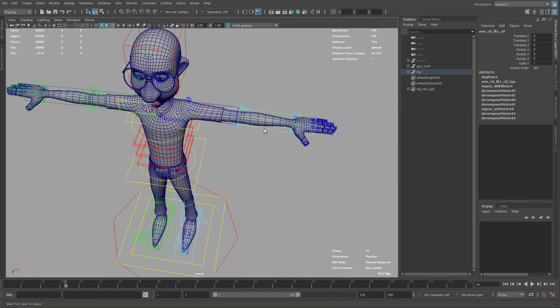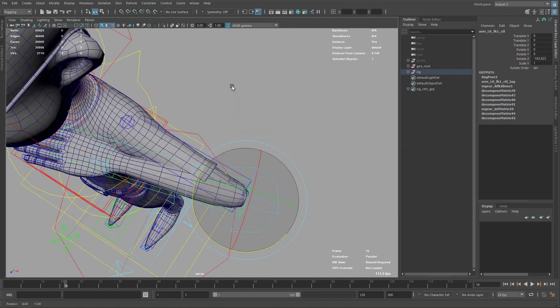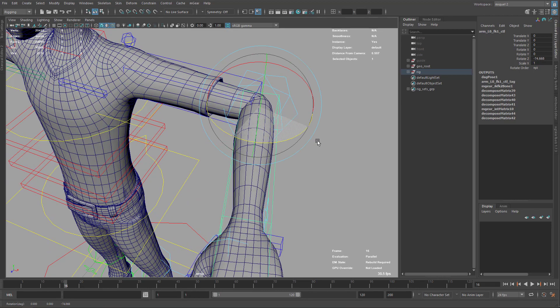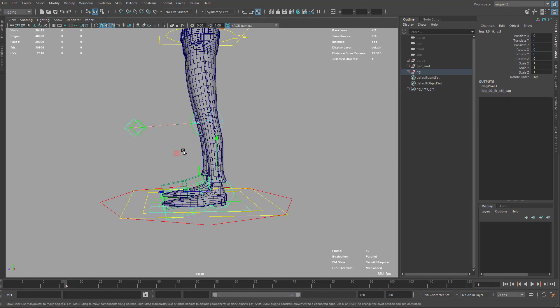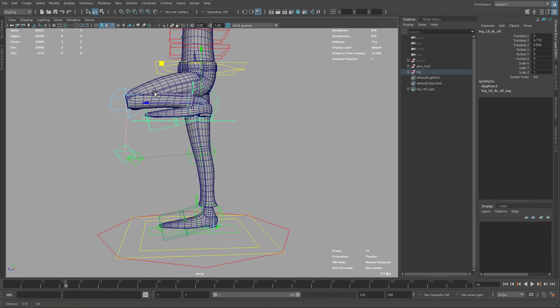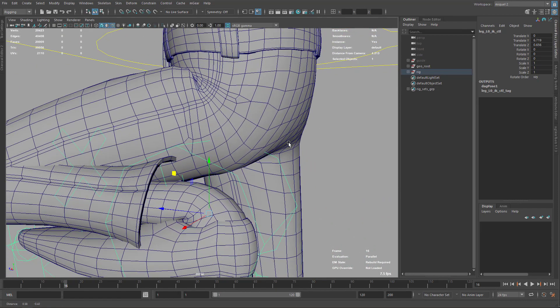For instance, here on the elbow, if we rotate up to here, you can see it's crossing completely and this part here is collapsing — that's not really good deformation. We can do better. Also for the legs on the knees, you can see here this is collapsing quite a lot.